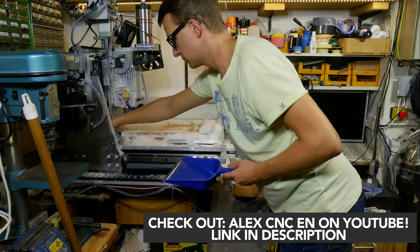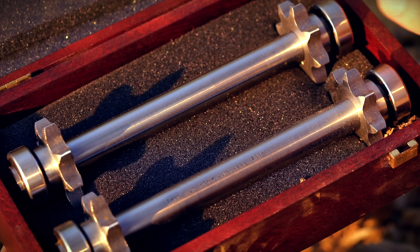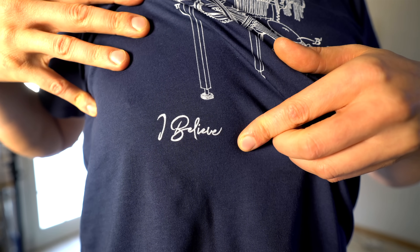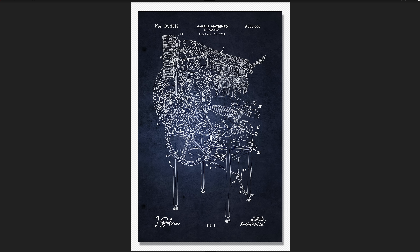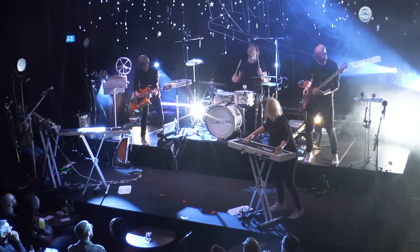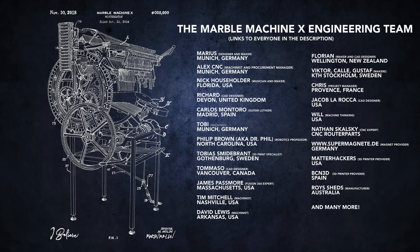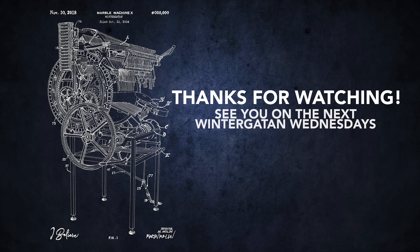Thanks so much to AlexCNC — definitely go subscribe to his channel. And thanks to thisoldtony, the pedagogic prodigy and professional pun maker — your sprockets were awesome. My design had a flaw in it, but I could save the day. I also want to say a big thanks for the support for the Marble Machine X t-shirt from last week. A lot of you asked for posters and I have been working on one — here are the two first test prints, but I really want to get this poster perfect, so we'll update you later once the design is ready. I'm trying to build the Marble Machine X, a music instrument supposed to be able to go on a world tour. For this I've learned CAD and I'm now assembling 8,000 parts — you can follow the progress every week here on Wintergatan Wednesdays. Thanks to the engineering team, everyone crowdfunding through Patreon or YouTube memberships, and thank you so much for watching. Looking forward to seeing you on the next Wintergatan Wednesday.